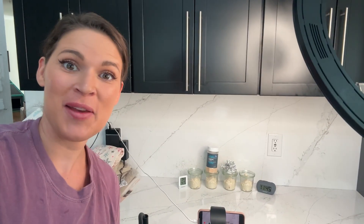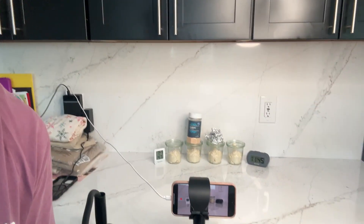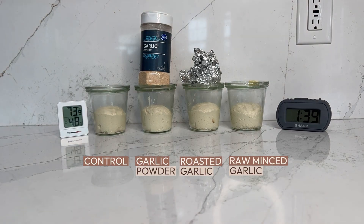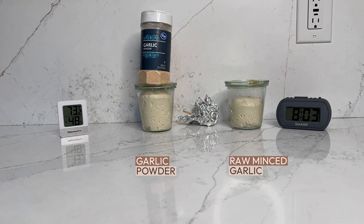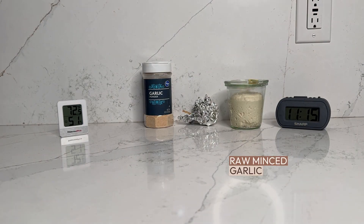Here's our little time-lapse setup. I cannot wait — I'm literally so eager to see the result of this. I have wondered about this for so long. I'm sure someone else has done this before, but I have not seen it. Let's go.